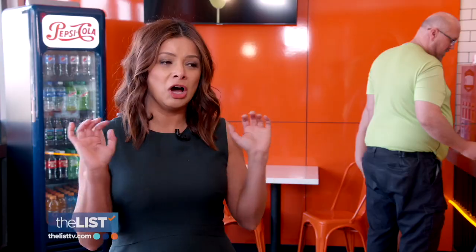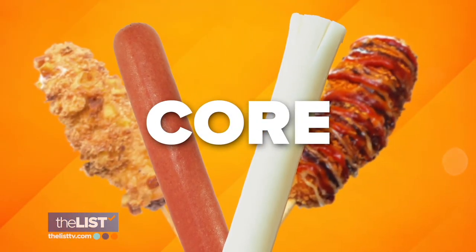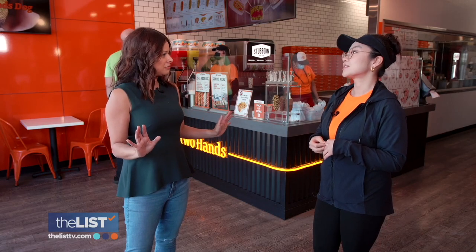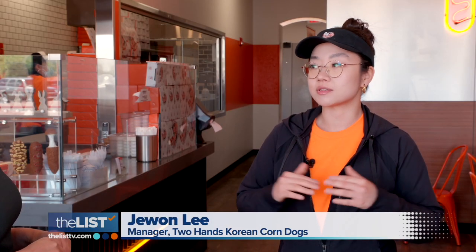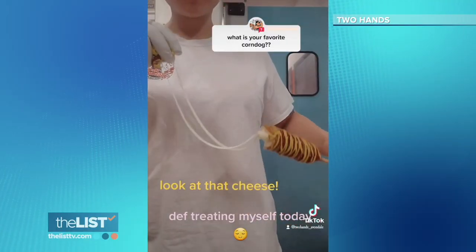I'm ready to get my two hands on one of these hot dogs. Starting with the core, which isn't just your traditional frank. You can go with basic beef, spicy beef, or a half beef half cheese — half mozzarella, half cheddar, or just all mozzarella. Oh, that cheesy ooey gooey goodness.